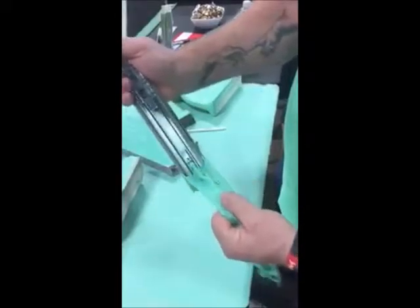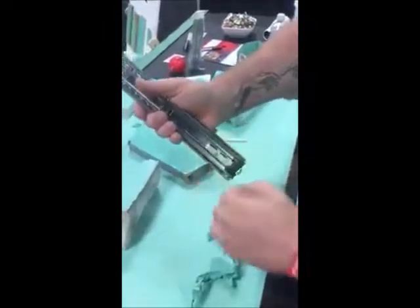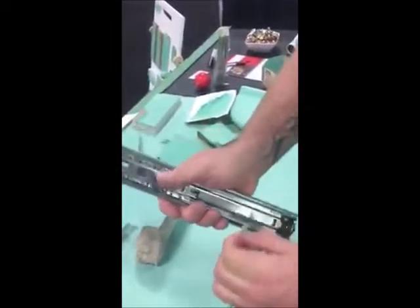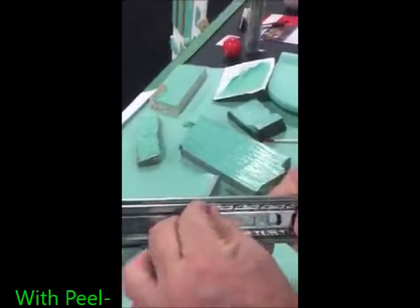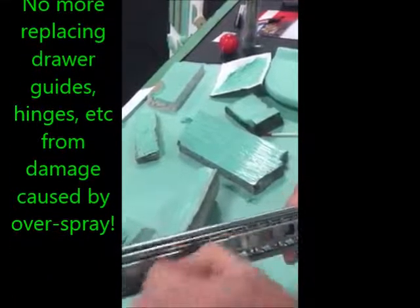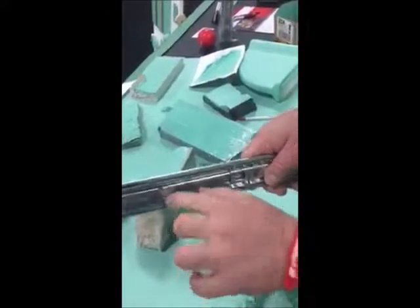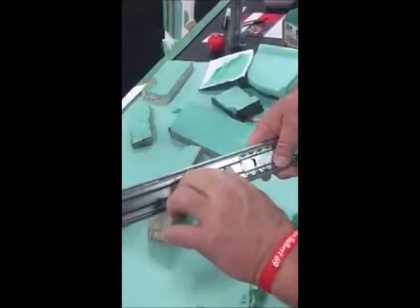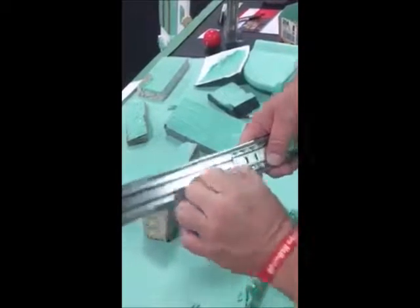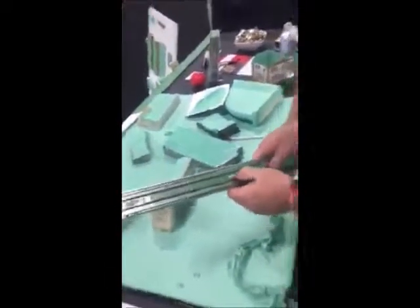So there you go. I think it's going to work just fine. Now you're going to have little spots here and there that you're going to have to pick out like that. So I'm just going to slide that over and get that right there. There's your drawer guide.